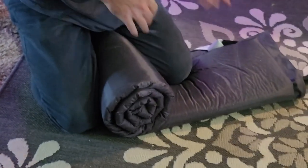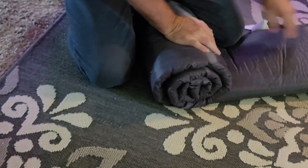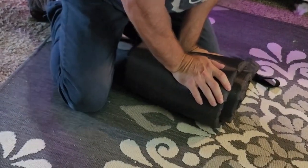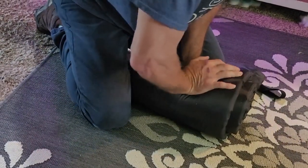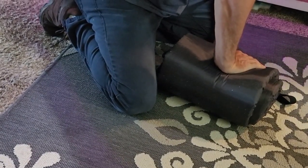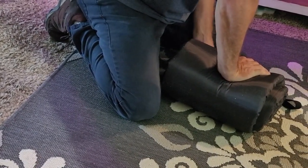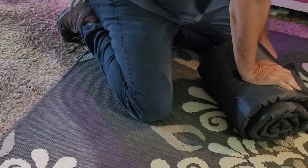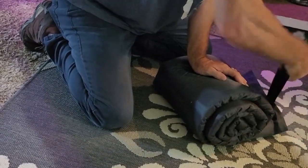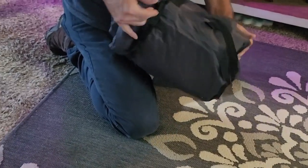It's definitely harder to get the air out of this than a regular air mattress, but it's going to take up so much less space. Now I'm going to tighten the valve — I took it off too far. And then there are these rubber bands that you're going to fit around it to hold it in place.